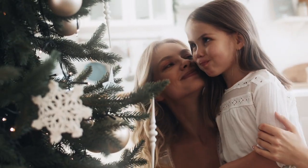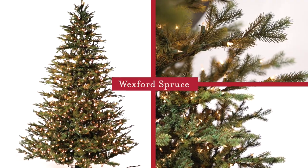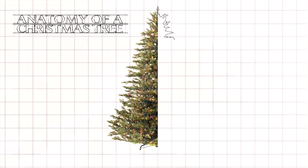Welcome to Tree Time. My name's Joe, and I'm here to help you understand which tree is best for your home and decorating style. This is the Wexford Spruce. It features a high percentage of molded PE branches that we've molded to look exactly like some of the beautiful natural spruce varieties that we love.